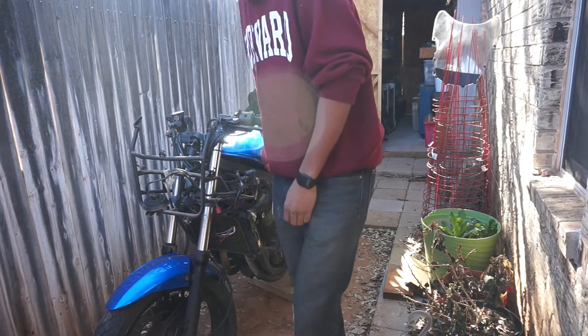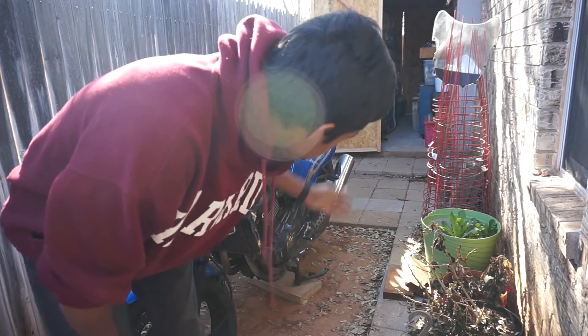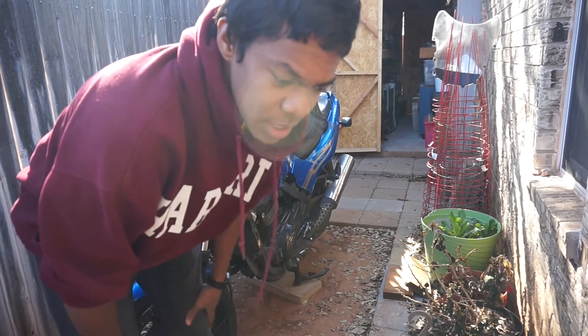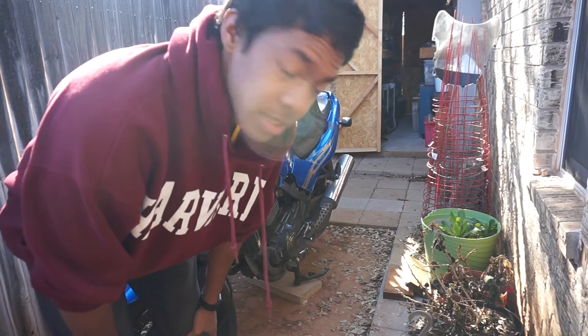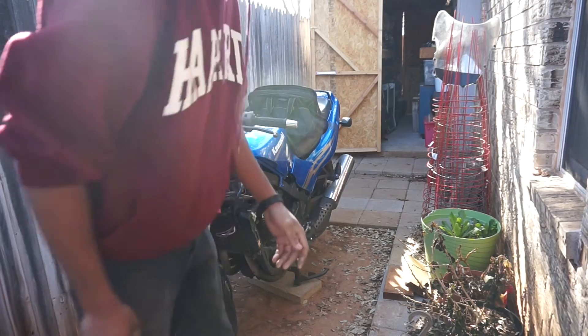I read a little bit on the internet about how to take the seat off without the key working, and apparently you gotta get a coat hanger and jank with it. So I'm gonna go inside, get a coat hanger, and try to figure it out. This is a Chucky Beat production.